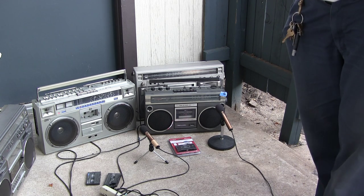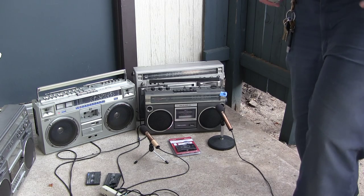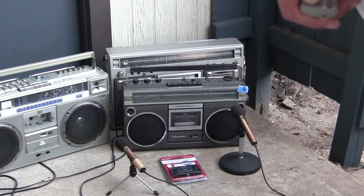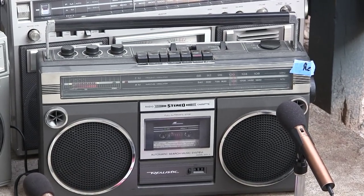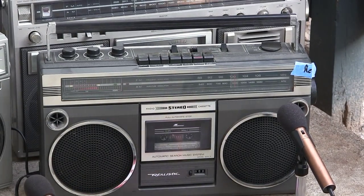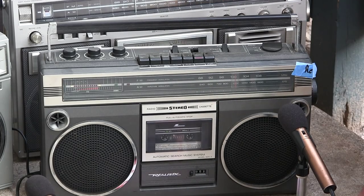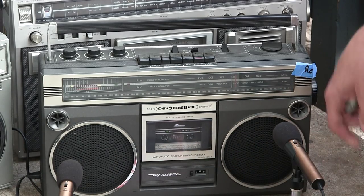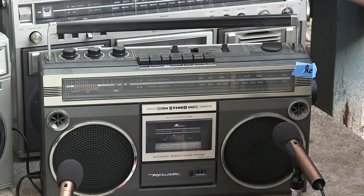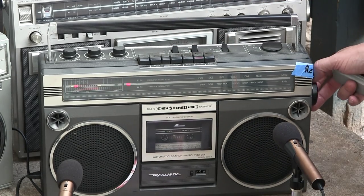Velcro. Oh, lovely. Okay. Where did the remote go? Alright. The mic's there and one there. The radio is... this is everything.